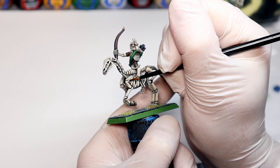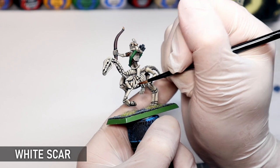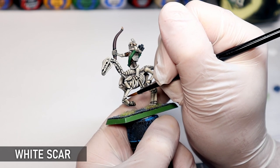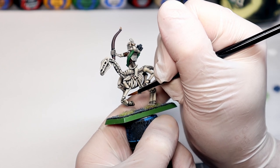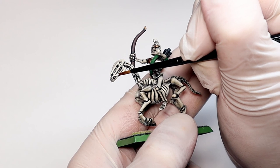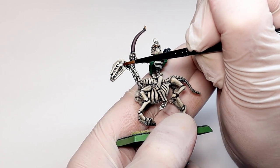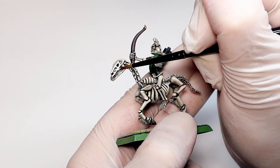Back to the horse archer — some final edge highlights with pure white will really bring out that skelly detail. Now these are bleached ancient tomb skeletons from the deserts to the south of the Old World, so I want them to be quite bright looking; these aren't grimdark skeletons. I like to add little dots of white to highlight just key areas. Bone is quite easy to highlight as there is so much inbuilt contrast to the sculpts.